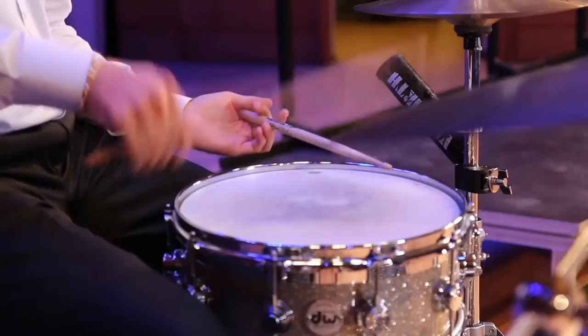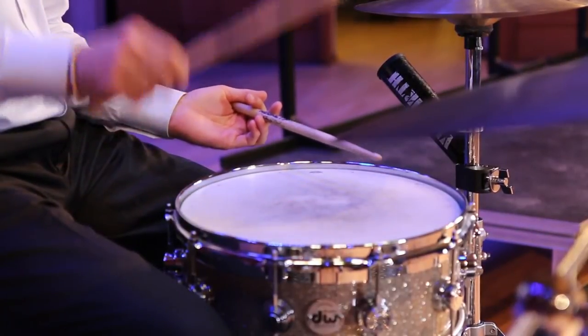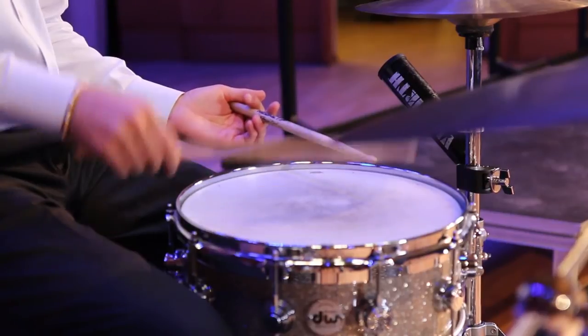Then you press the stick into the drum, and you want to make it bounce a bunch of times in a row like this. You can play with the tension and how hard you push to get a buzz sound.